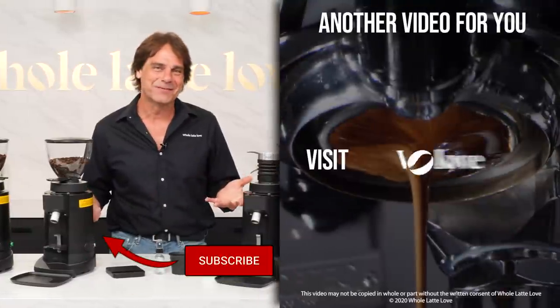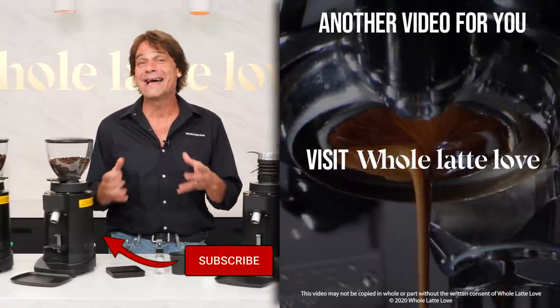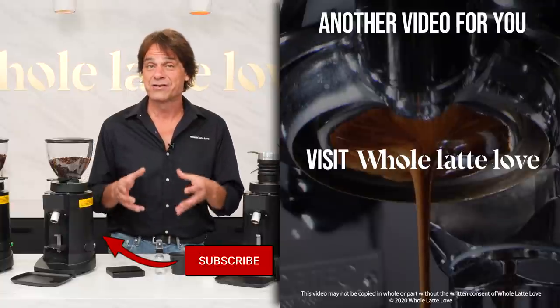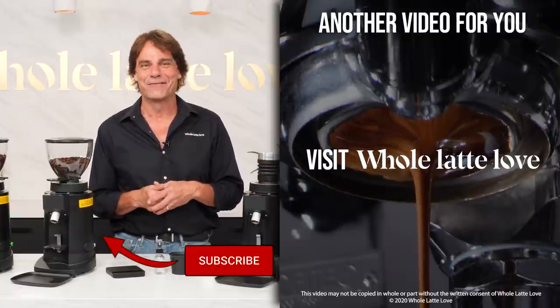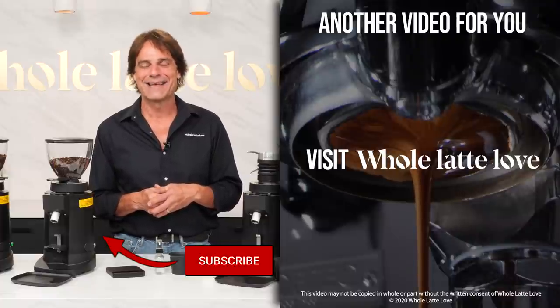I'm Mark. Thanks for watching. And if you haven't already, why not subscribe to the channel for additional videos like this one and more on the best of everything coffee, brought to you by Whole Latte Love.